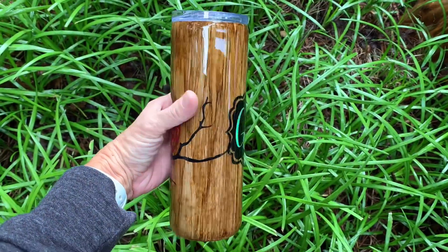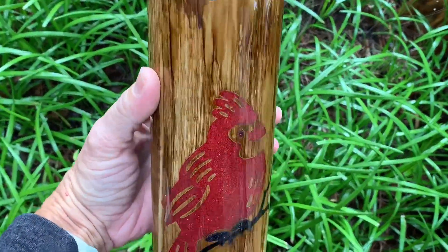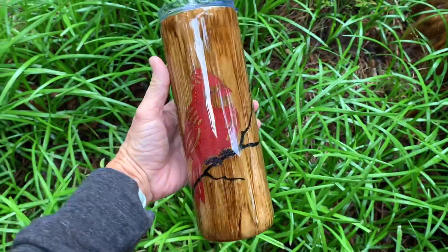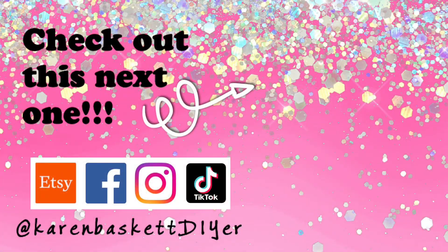Here's the finished product — oh my goodness, I think it turned out so beautiful! I really love that red against the wood grain. I personalized it with holographic vinyl and it just looks so amazing. I hope this sparks some new ideas in your head for peekaboo designs. I really appreciate you watching — I hope you will like, subscribe, and ring that bell for future tumbler tutorial notifications.